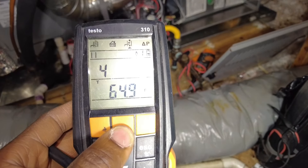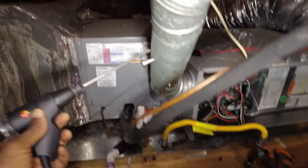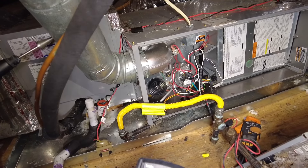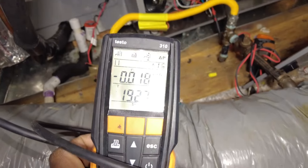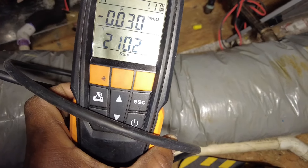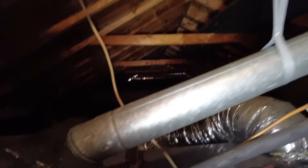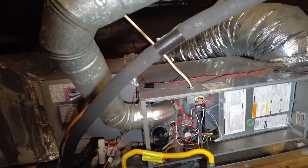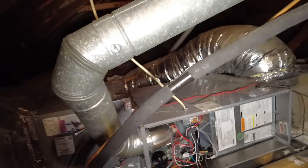Another thing I almost forgot to mention is draft pressure. Got this thing in draft pressure mode. Hit start — it counts down. Pop this into the stack, pull it to the center. About three hundredths of an inch water column — that's not bad at all. That's pretty respectable. It's pretty important considering this has got a decent amount of horizontal run — probably about equal parts vertical and horizontal. Usually you want more vertical run in an 80% furnace, but it's drafting okay.